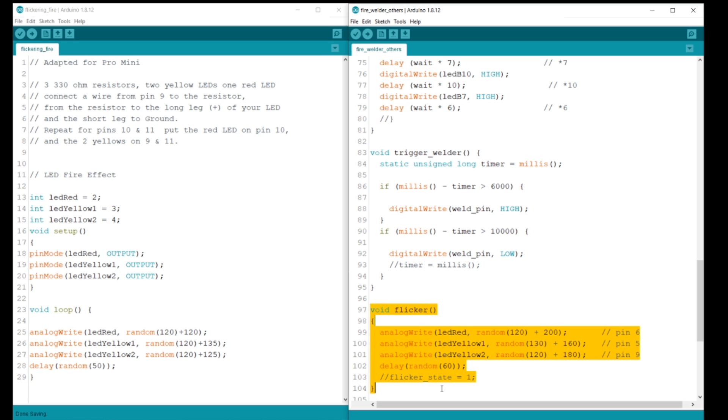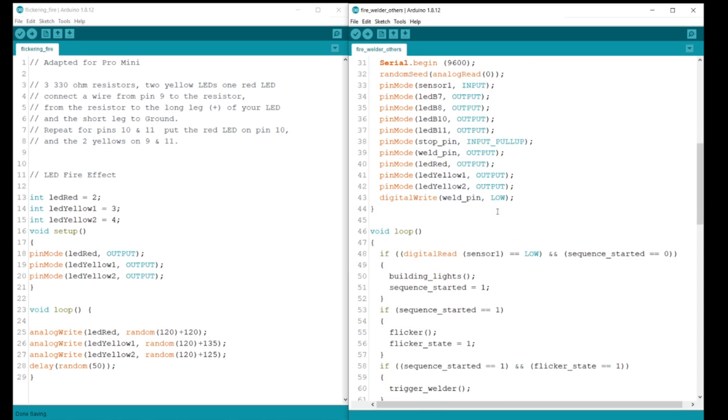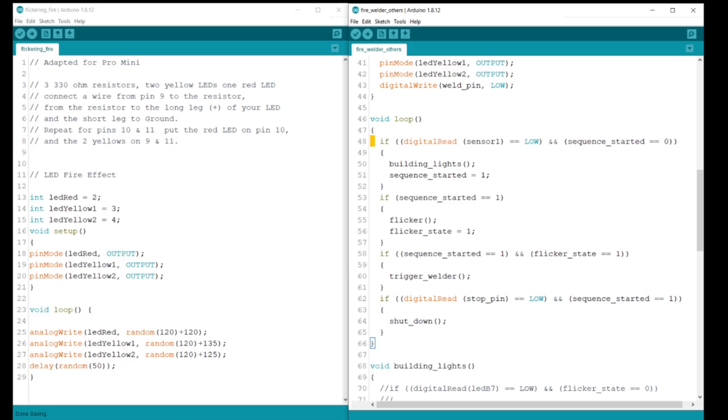Encasing the code with 'void flicker' and curly brackets creates a procedure to simplify the code in the loop. All the pins and variables are identified in this section. In the loop, you can see the procedure 'flicker' that was created earlier. The line below flicker changes the variable to a 1. In order to be able to turn this sketch on, I added a sensor to it. With that sensor, you put in a conditional statement so the process doesn't try to start over and over again — once it's running, it'll skip through and ignore it.